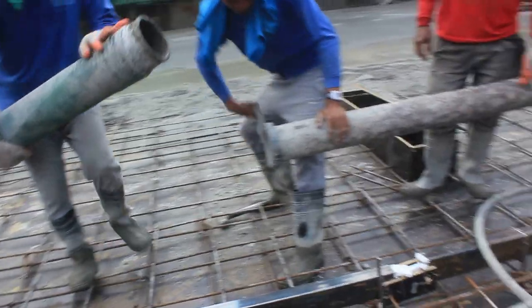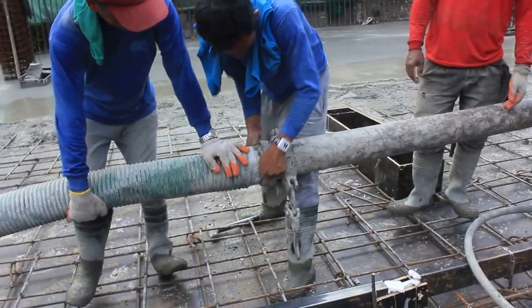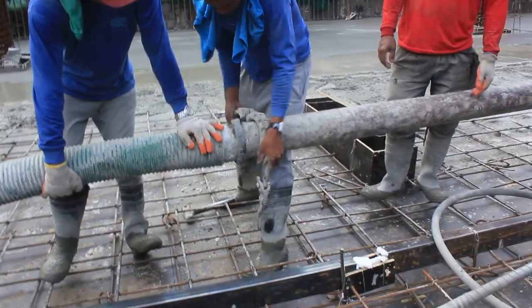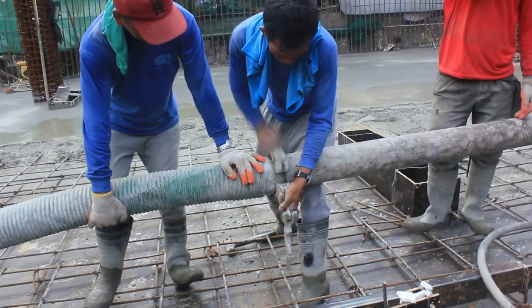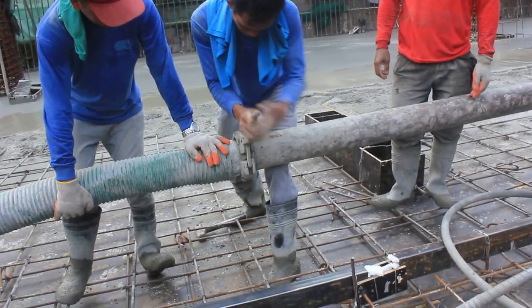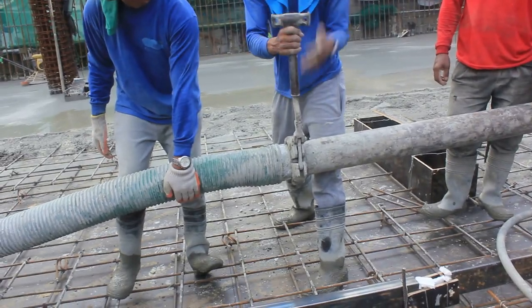Sa bandang dulo ng line pump, ito ay ginagamitan ng flexible hose upang mapadali ang paglipat nito ng direksyon ng binubuhusan. Sa pagdugtong-dugtong ng mga steel pipe at flexible hose, ito ay ginagamitan ng clamp. Kaya madali lang baklasin at ikabit itong mga concrete pipe.